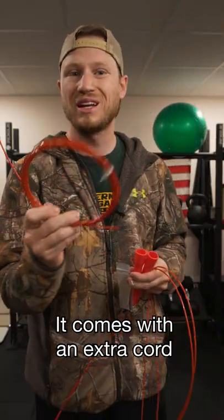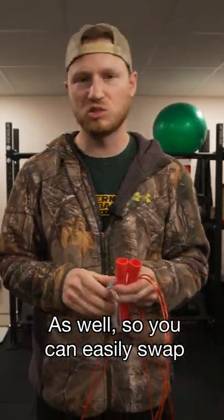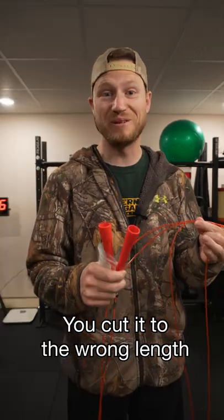What's also nice about them is it comes with an extra cord as well, so you can easily swap it out if it gets worn out or you cut it to the wrong length.